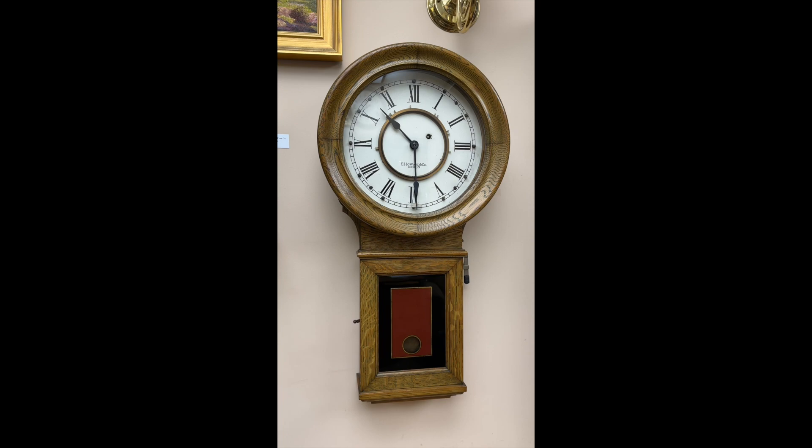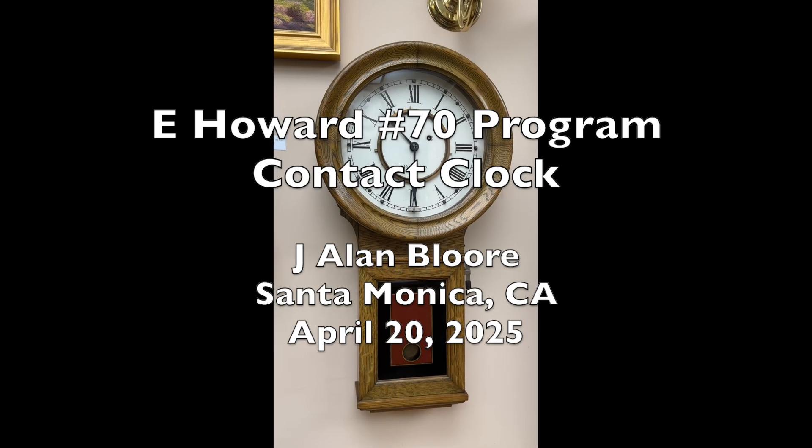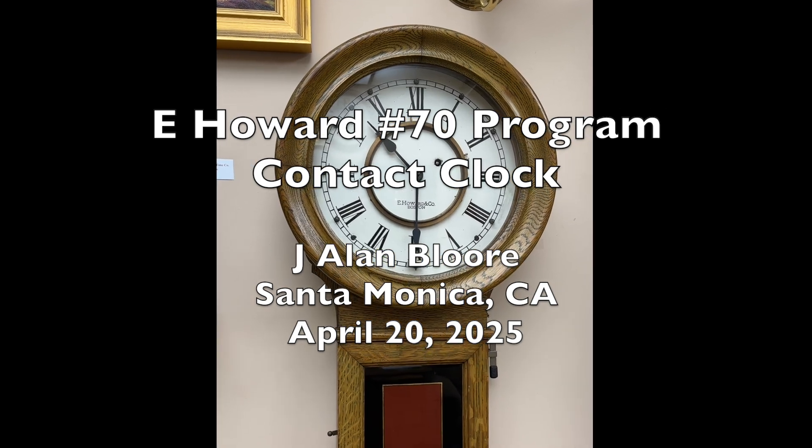My program clock story is now complete. You've seen all the parts and you've seen the clock in operation. I'd like to close with two very simple observations. One, this program clock may seem quite elementary, but please remember this was done 133 years ago — marvelous at the time and still amazing today. And number two, the quality of E. Howard clocks is still unmatched.